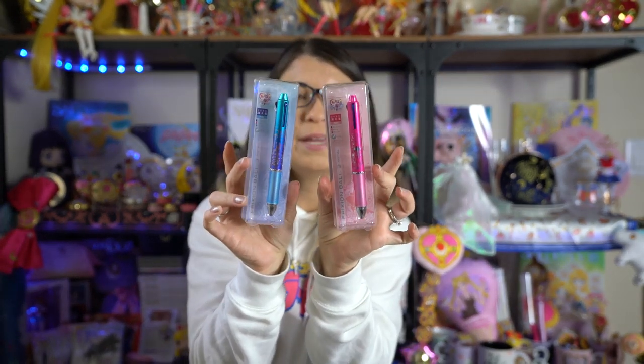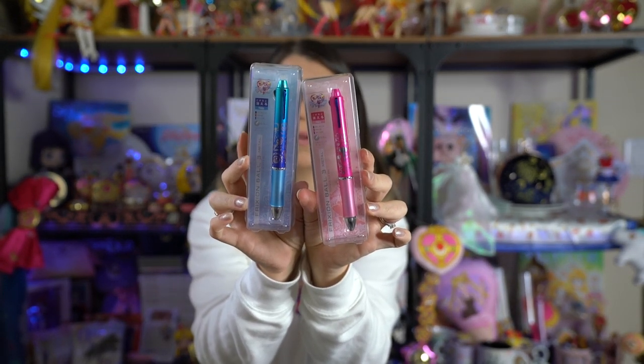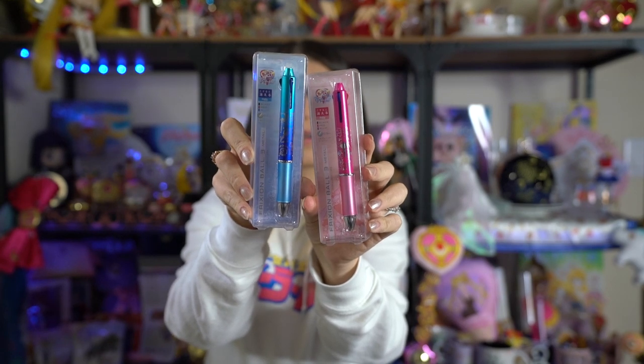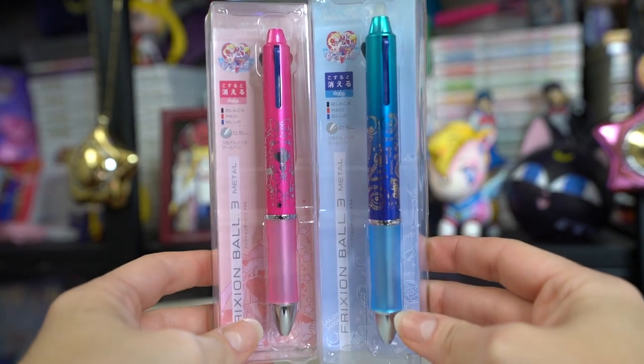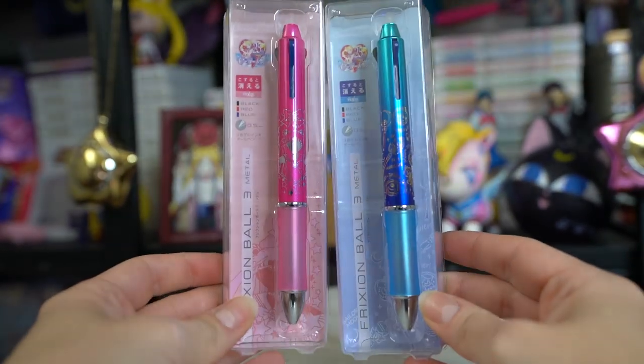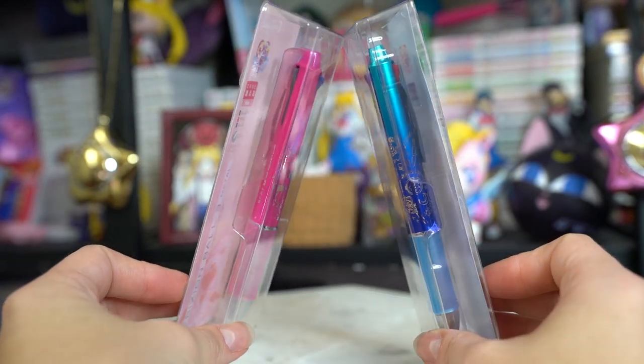I also asked him to grab a couple of pens — the pink and the blue one. These are Frixion Ball 3 metal pens, both featuring a few different ink colors you can switch at the top. They have a really pretty metallic coloring with great art. The pink one has Sailor Moon art in a silver foil color and a nice rubber grip. The blue one has all of her transformation compacts and some of her wands, plus her little sayings — 'Moon Prism Power, Makeup' and 'Moon Crystal Power.' Really pretty pens with a beautiful ombre coloring.